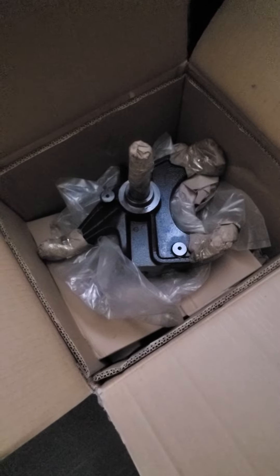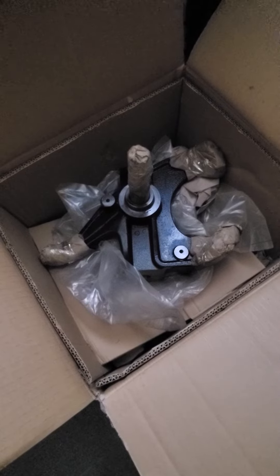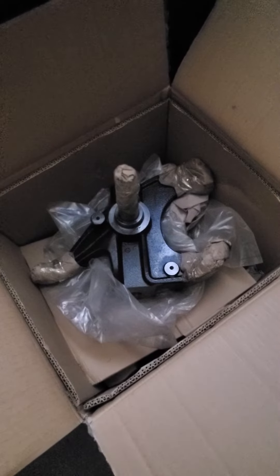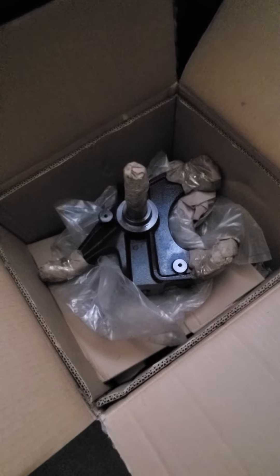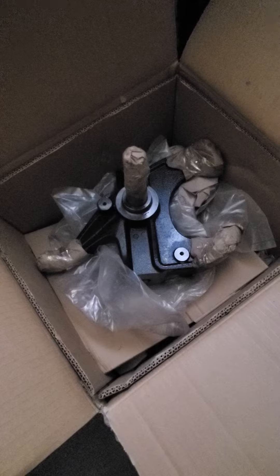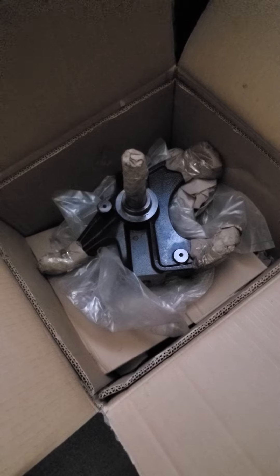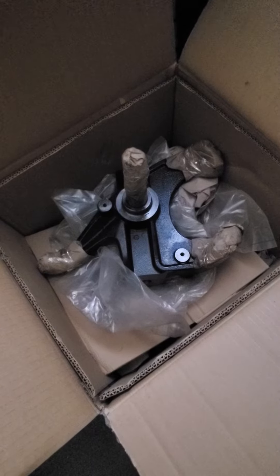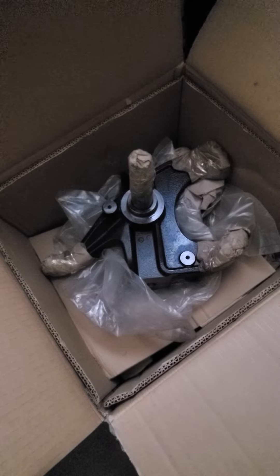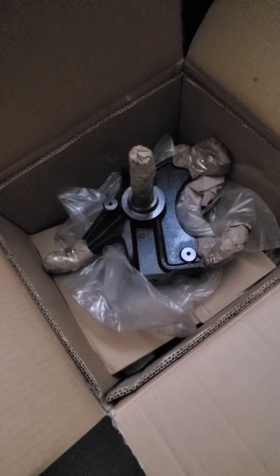My drop spindles finally came in for the '74 C10 project I'm working on. Just doing a little filming here showing you guys what came through the mail for the C10. These are the three-inch drop spindles I'm putting on it. I had a previous C10 with a similar stance — five-inch notch in the back and three-inch drop springs in the front — but I didn't do a spindle change on that one, and it still had a good stance to it.